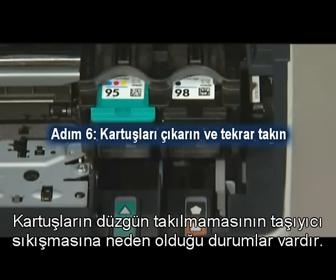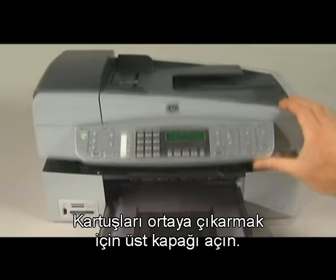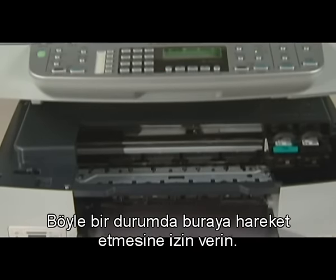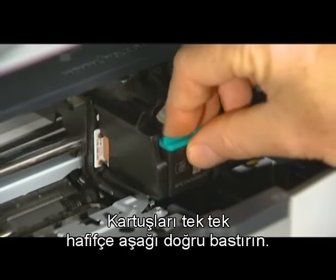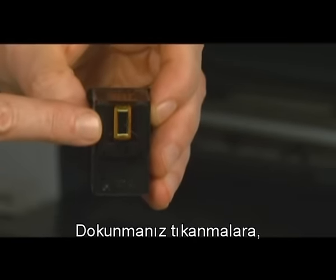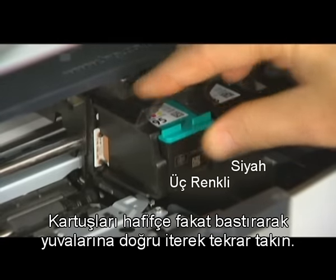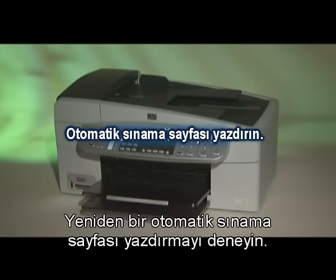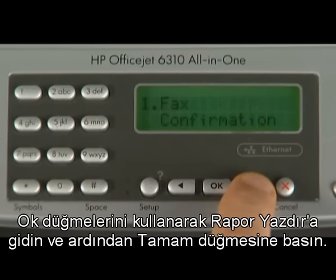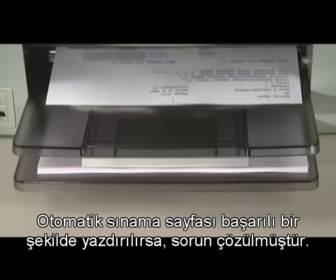Improperly installed cartridges can cause a carriage jam. Press the power button to turn the printer on and open the top cover to expose the cartridges. The carriage might move into the access area on the right — allow it to do so. Gently press the cartridges down one at a time to release and remove them. Be careful not to touch the copper-colored electrical contacts or ink nozzles, as this can cause clogs, ink failure, and poor electrical connections. Reinstall the cartridges by firmly pushing them into their slots, then close the top cover. Print a self-test page; if it prints successfully, the issue is resolved.